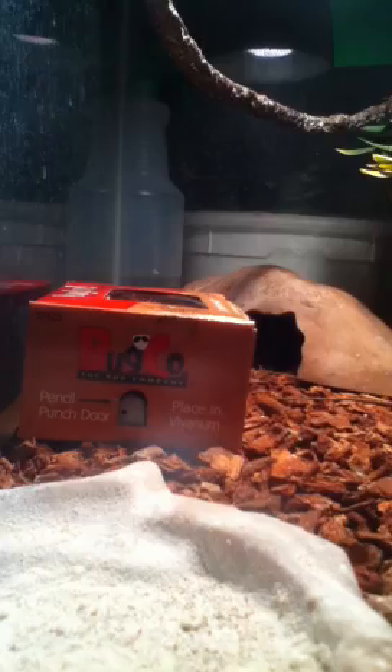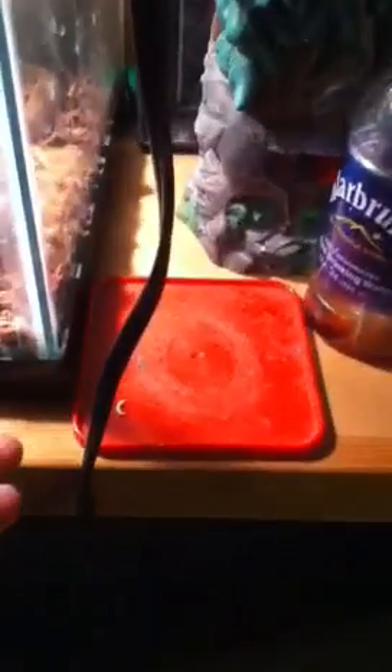Their tail can fall off if it doesn't hurt them, because their tail can obviously come off. This one is Pez — he's trained very well. He sometimes gets scared so he doesn't really cooperate.